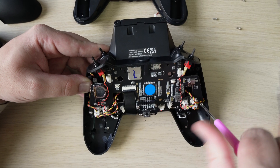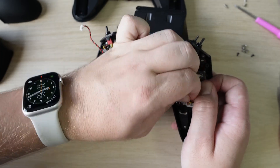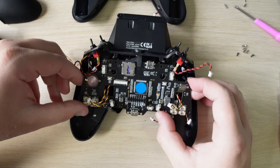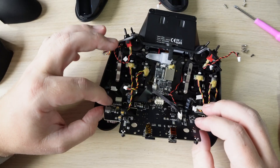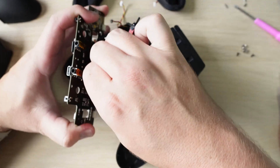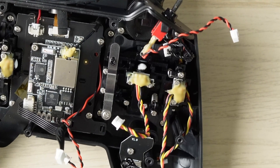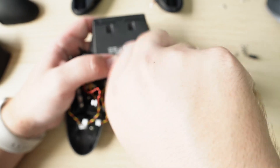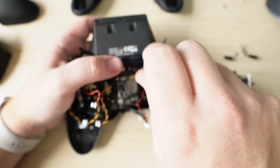Unscrew all the screws and unplug all the plugs for the main board. Be careful with the ribbon cable, and as you pull the main board back you'll notice another cable that connects the main board to the transmitter module. Remove that cable and then you're ready to go. From here you'll notice there are just four screws in each of the top corners to remove the existing gimbal from the front plate. Once you've unscrewed all of those, you'll be able to remove the existing gimbal.